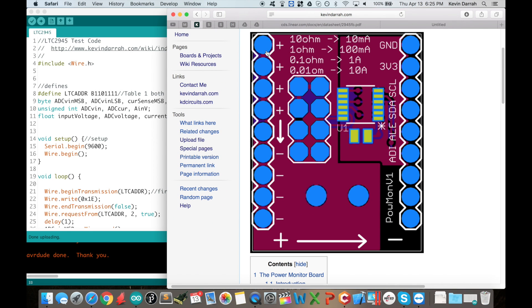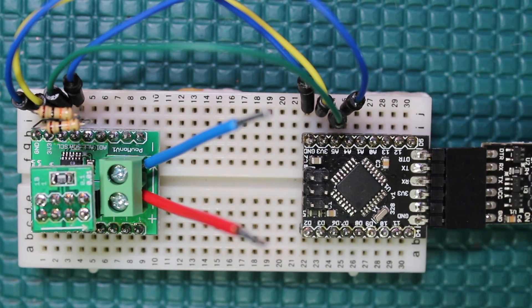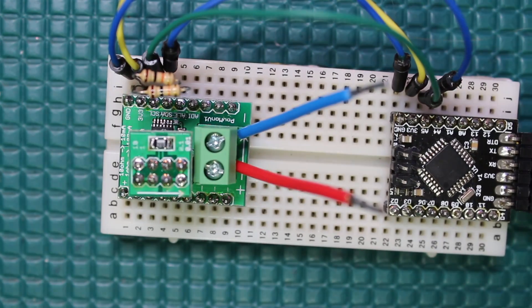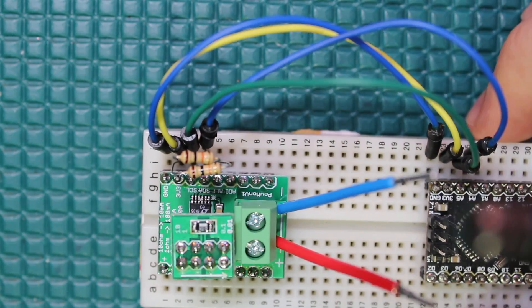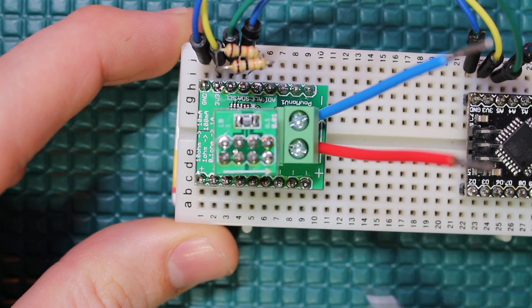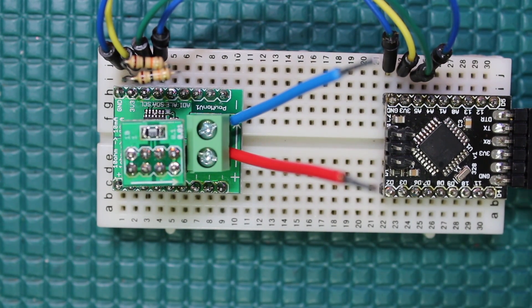These are the positive input pins on the header, and the negative pins go out to your load. I also have a terminal block. Here is the board hooked up to my ATmega328 breakout board, which is preloaded with the Arduino Mini — check the description for more info. It's connected via I2C wires, with 10K pull-ups external to the board. Positive input pins here, negative for the output to your load, and the terminal block for heavier currents or convenience.